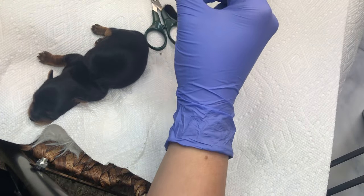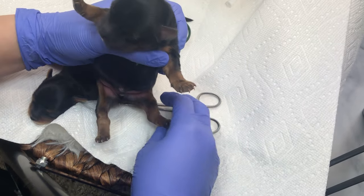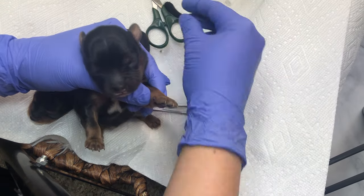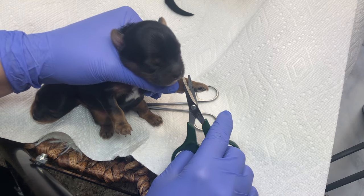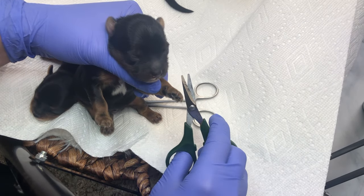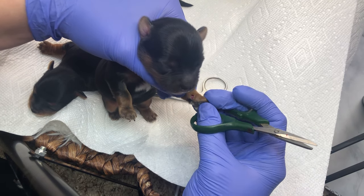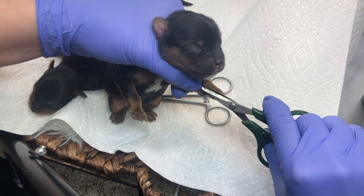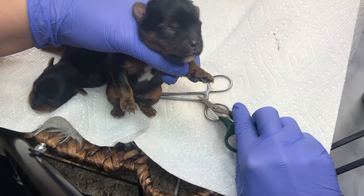I'm going to check this guy's clamp — everything looks good. I'll give that a little more time while we do one of his dewclaws. I try to pull the skin towards his body to get it tight, then just pop that off. Now you can see in there — that is the seed. I feel like that's the only part that really hurts them. That's what you need to get out to make sure the dewclaw does not grow back.